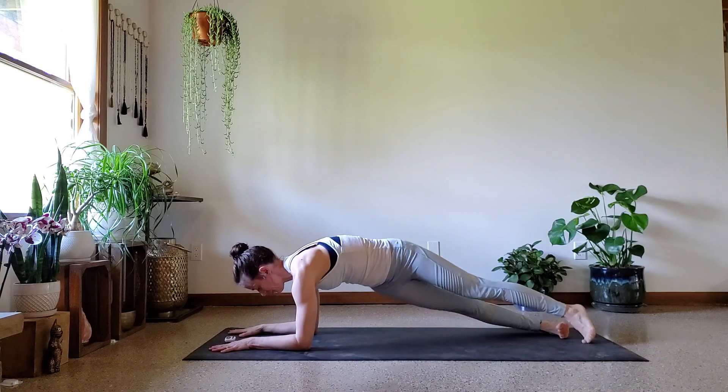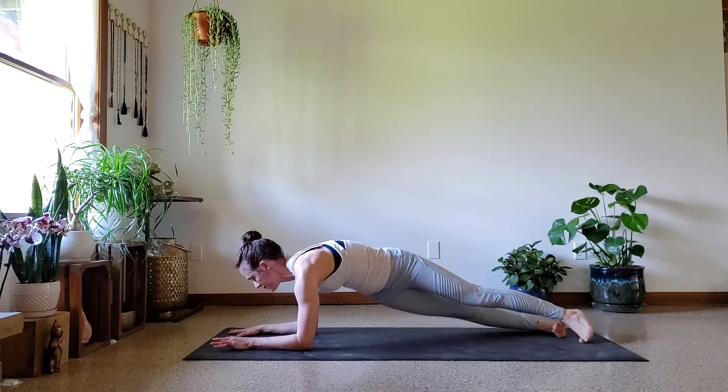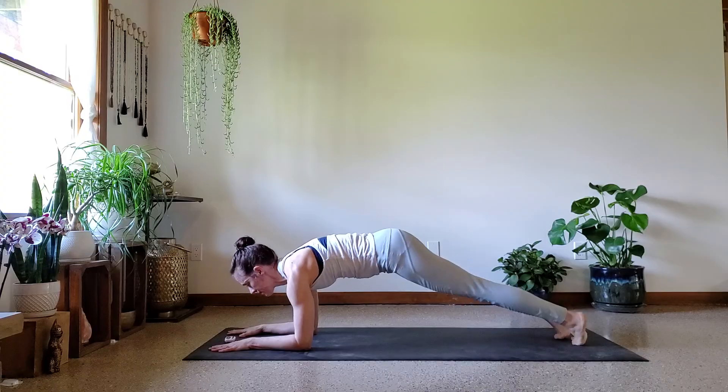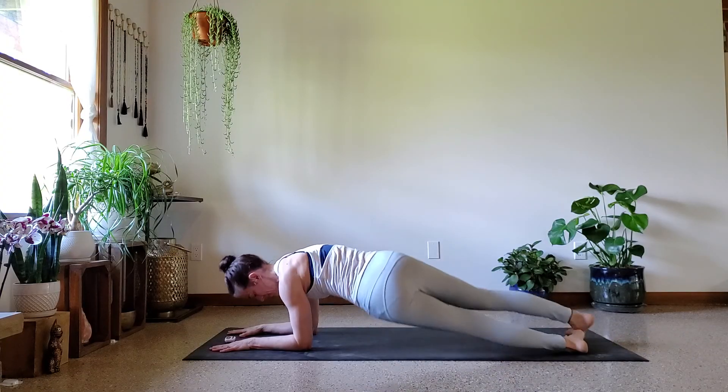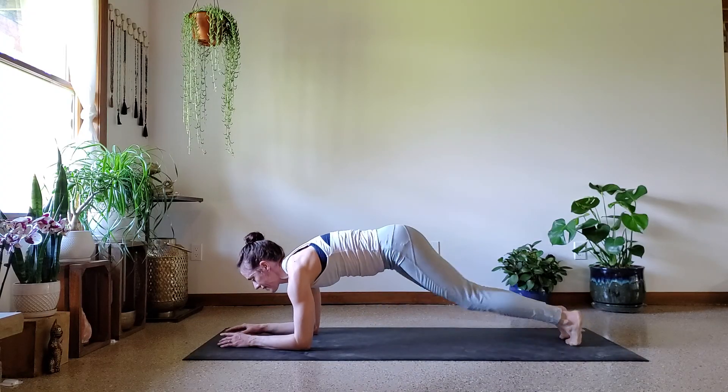All right, ten more seconds, keep working. Last five.